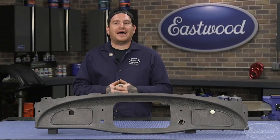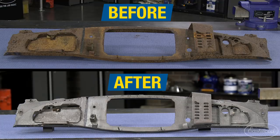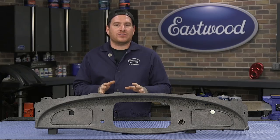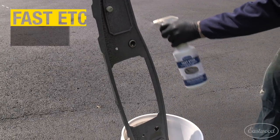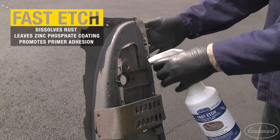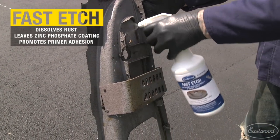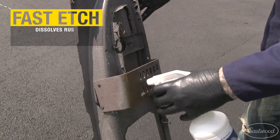All right, so we pulled the dash out of the rust dissolver bath — wow, what a transformation. I can't believe how solid this dash actually is. Now after we pulled this out of the rust dissolver, we do need to seal the bare metal up. So I chose to use our fast etch to spray the part down to clean it, and it's also going to leave a phosphoric coating so it's not going to flash rust as we repair the dash in the future.